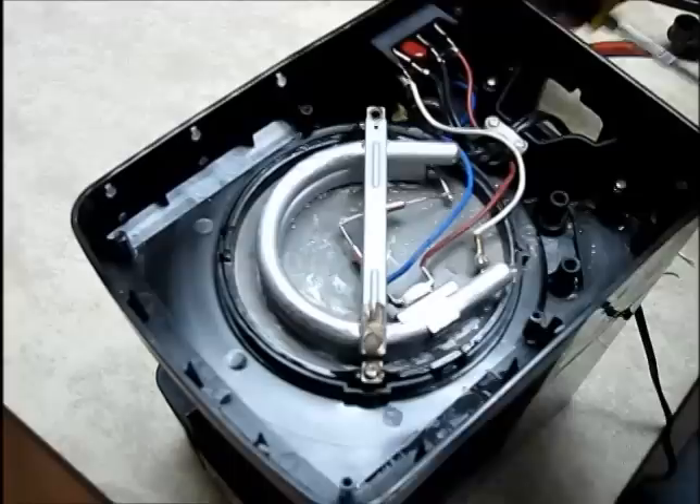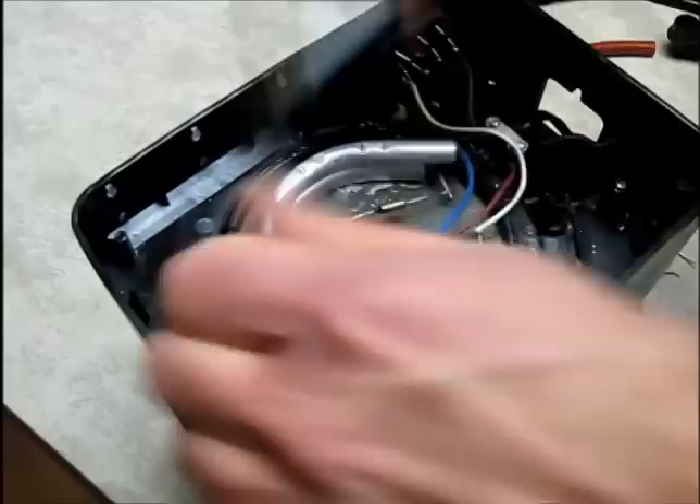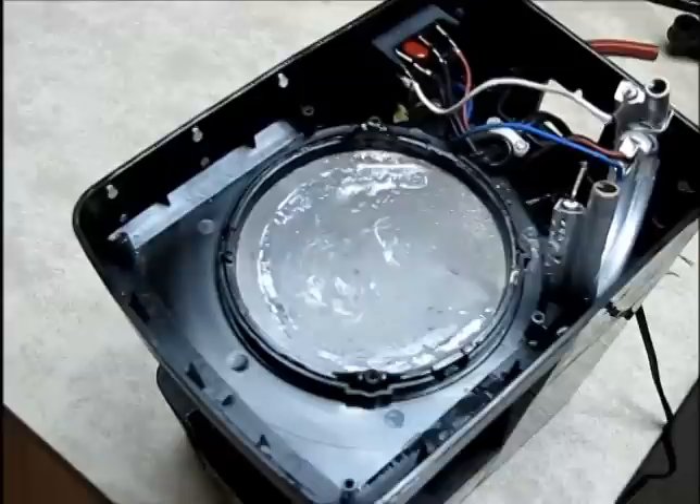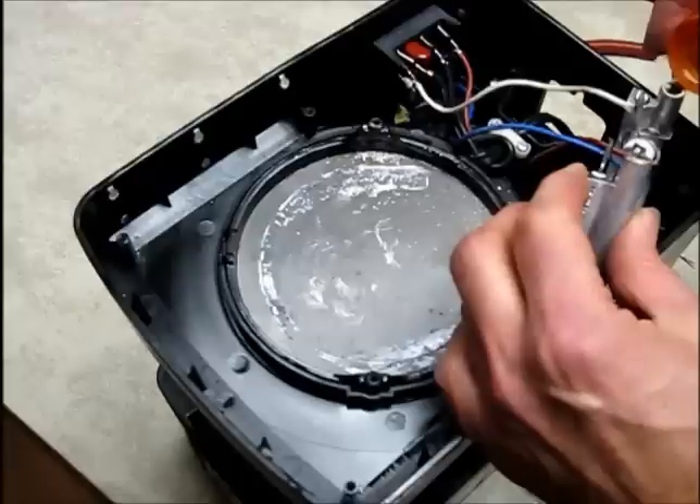What I decided to do is take this water heating element out — it's two screws holding a little brace on here. Two Phillips screws — get that off and let me get it out of here. What I decided to try is to pour some straight vinegar in here right down the tube and see what that will do.